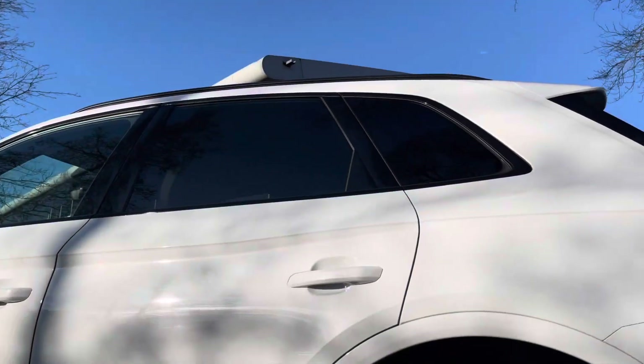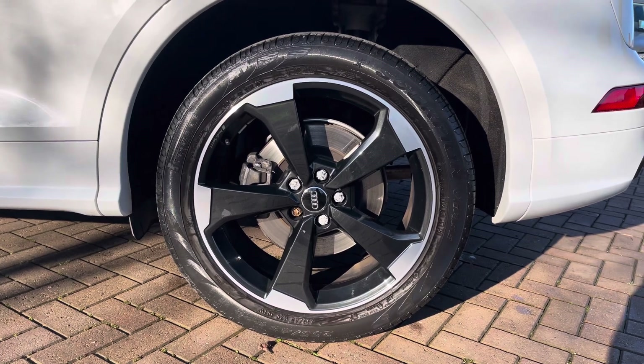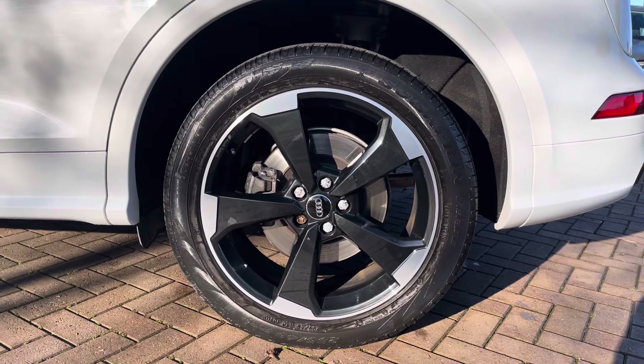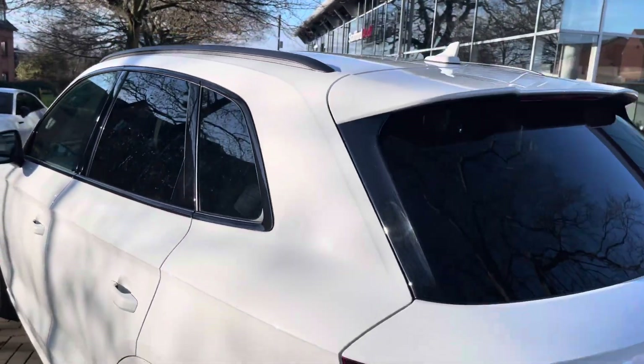Taking a look at a design element on the exterior, we have these lovely 20-inch five-arm rotor style alloy wheels that provide a stunning contrast against that white paintwork and show off the sporty yet premium nature of the Q5. Meanwhile, rear privacy glass means that rear occupants are well protected from the sun, and any items you have in the back are well hidden from view.